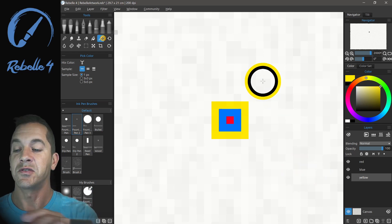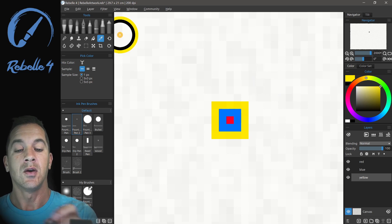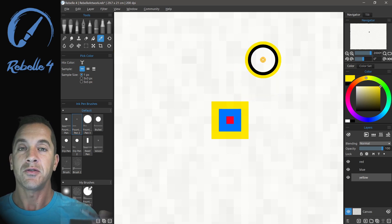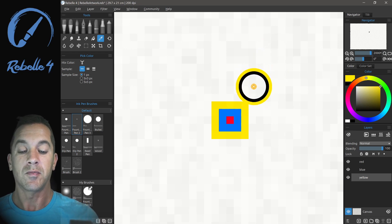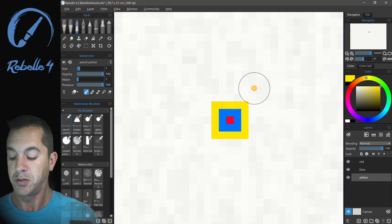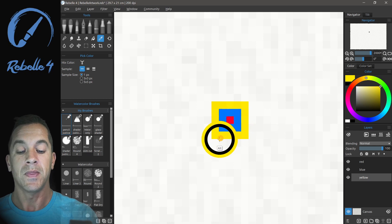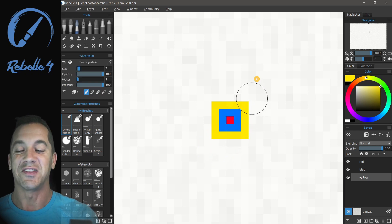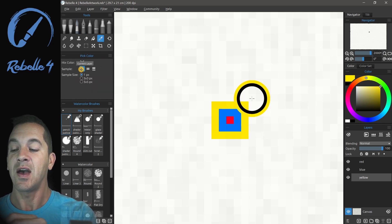The first thing we're going to look at is using the pick color tool. You can use I or hold X. You can also use the standard Alt key on the keyboard in order to pick colors. Here I'm going to switch to a watercolor brush and hold down Alt. As I move over these colors, I'm getting only yellow, and I'm going to switch back to pick color — that's because I have 'sample current layer' selected.